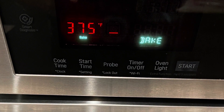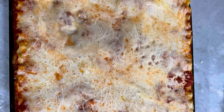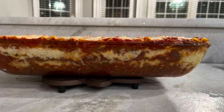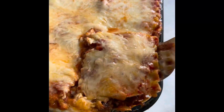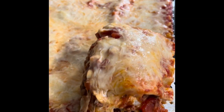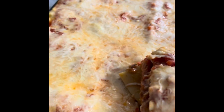The oven was at 375. That is the finished product after baking it for about half an hour — look at those layers! It's nice and thick and cheesy coming out of there. Greg said this was the best lasagna he has ever had. Hope you guys are having a great day and we'll see you next time.